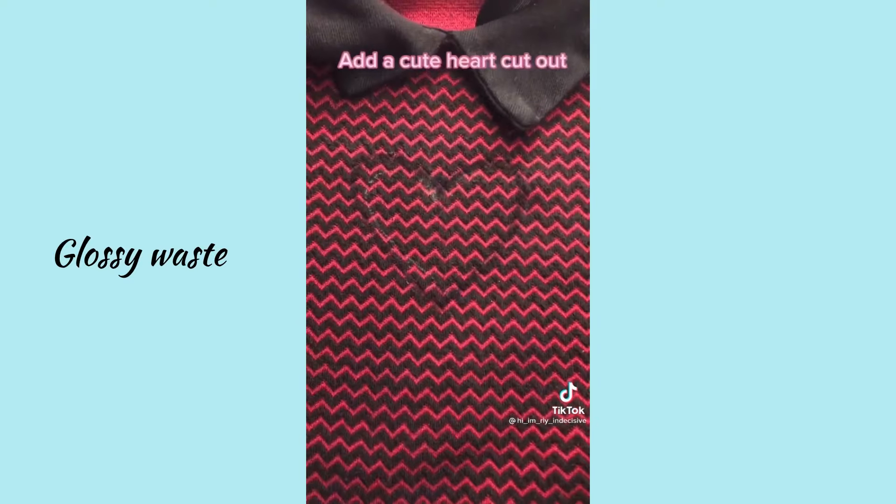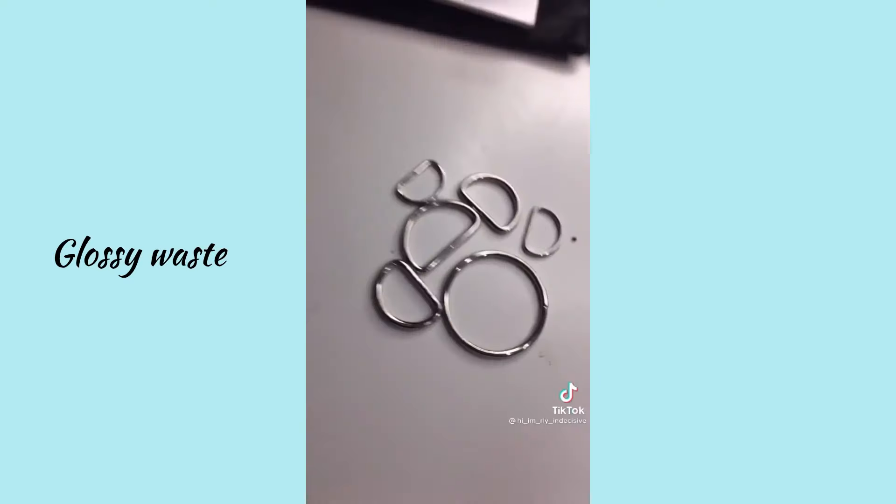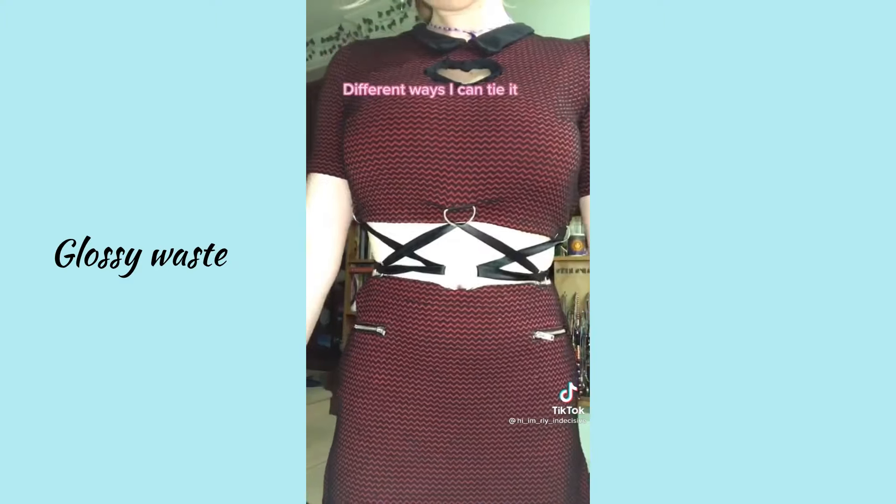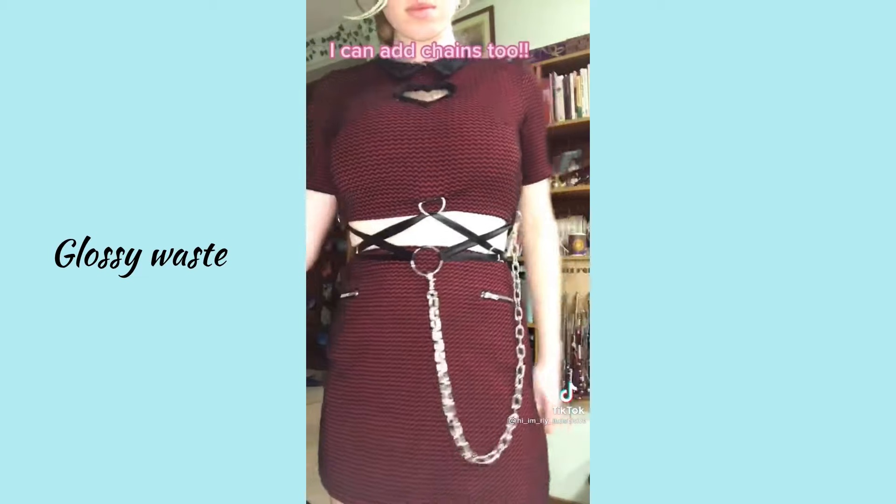Looks cool! Add a cute heart cutout, rings to add a little stripe. Oh, I love it — different ways I can tie it, and I can add chains too.